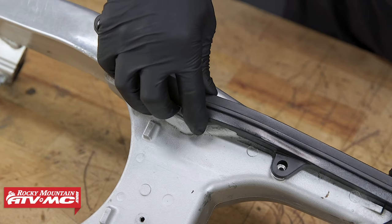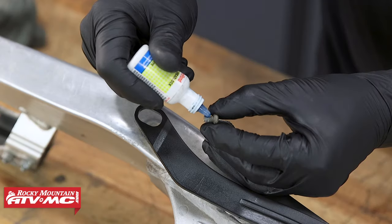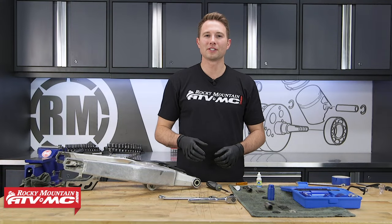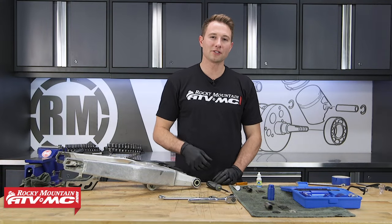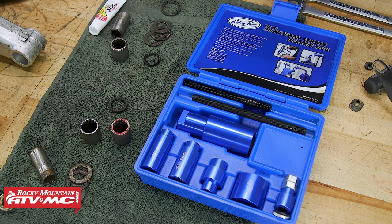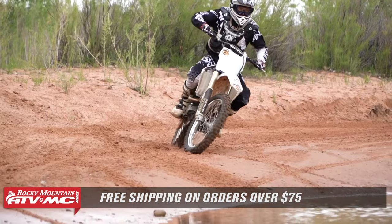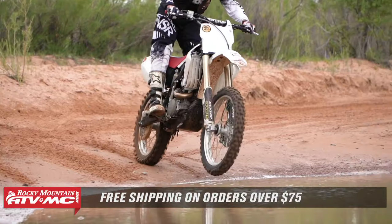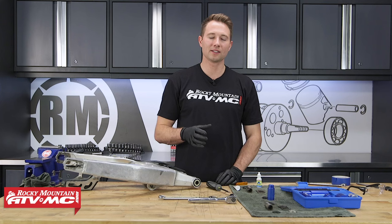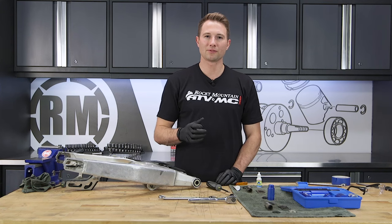The last thing before putting the swing arm back on the bike is to install the chain slider using the three screws with new blue Loctite. And that's all there is to installing your swing arm bearings. The Motion Pro suspension bearing service tool makes this a fairly simple task. This tool and the bearing kit are available on our website, along with OEM and aftermarket parts for your bike. If you liked this video and want to see more, check out our YouTube channel and subscribe. Thanks for watching.